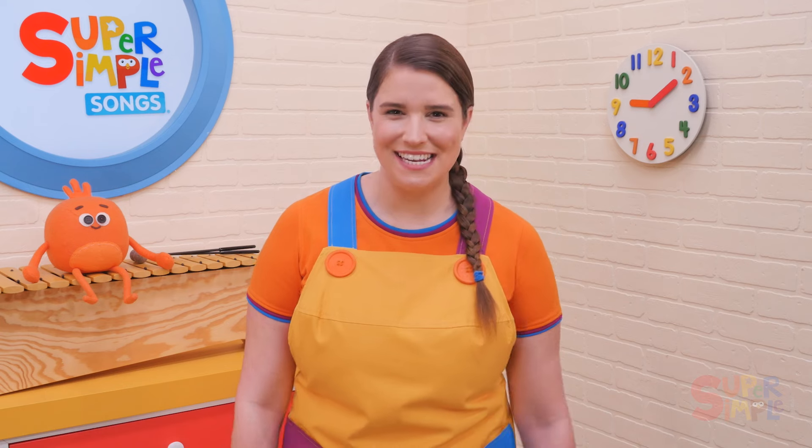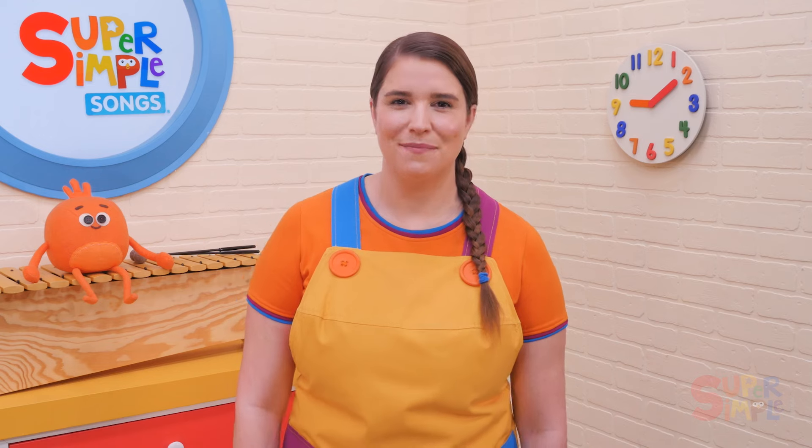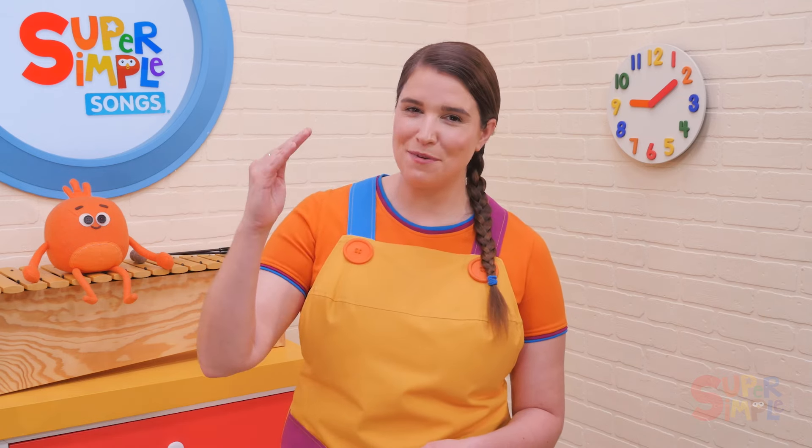That was We Wish You a Merry Christmas. This is a great song to sing during the holiday season — it's a wonderful celebratory and active song. During Christmas time, try singing the song at the beginning of the day to help manage energy levels. Because it's an active song, it's a great way to help students get ready to learn and settle into their day.